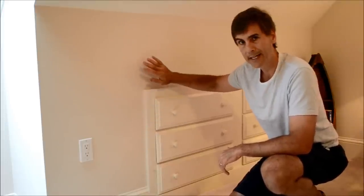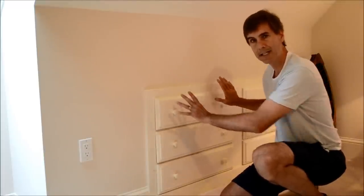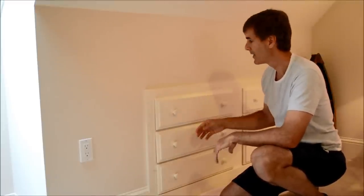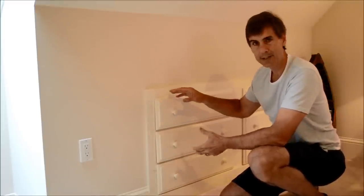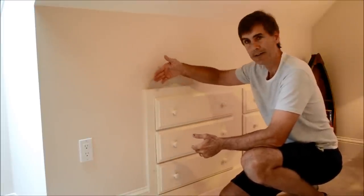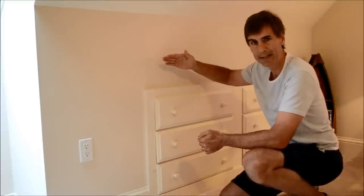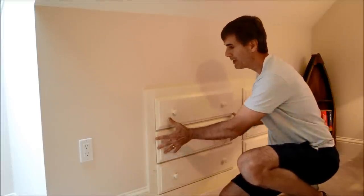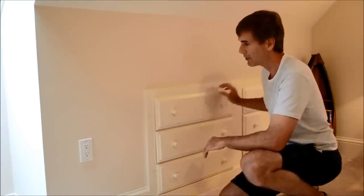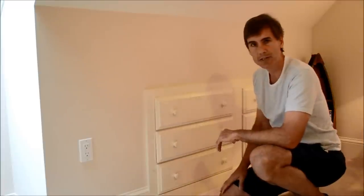But one way to take advantage of that wasted space is to consider installing a chest of drawers into the knee wall so that you can use this area as functional space. Often you can take an existing chest of drawers and basically saw off the front edge of it, saw off the legs of it, and sometimes the upper back end of it, and slide the whole unit in and then secure it to the 2x4 wall structure. Then just trim it out and you're able to slide your drawers in like you see here.